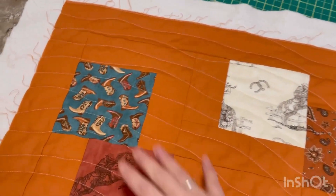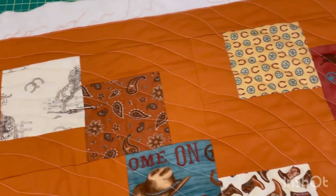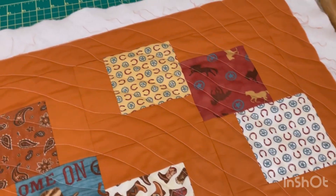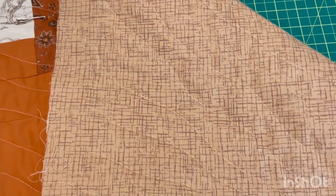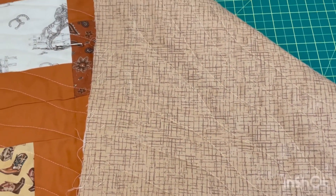Now I have half of the quilt done — I'll finish it up later, but I just want to show you what it looks like. Because I did my rows at an angle, I ended up having to go off the top, but that's fine — this is just the way it's supposed to look. You just want to weave around and get the design that you want. And this is how it looks in the back — you can't really see the stitch lines at all. I love how it turned out. Thank you for watching.